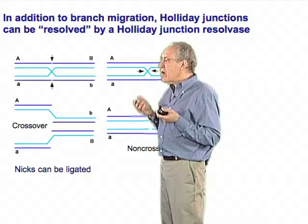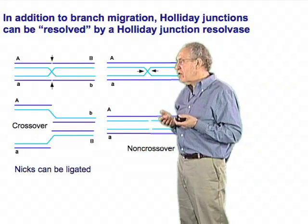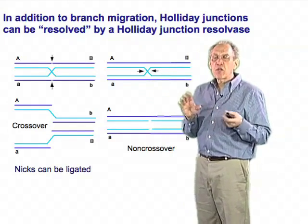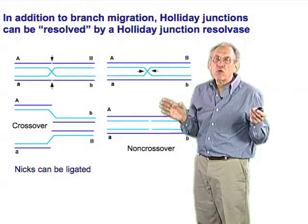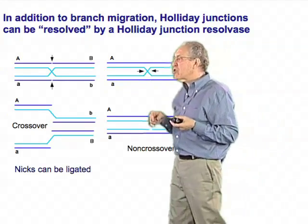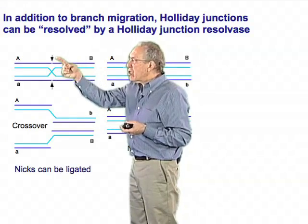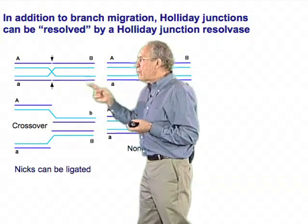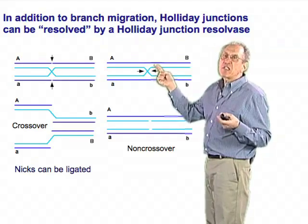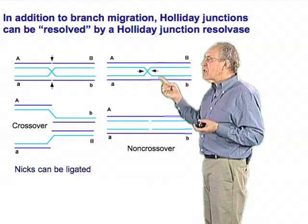So there has to be a mechanism that can take these Holliday junctions apart. There are, in fact, enzymes called resolvases which can take these branch molecules apart. When we draw these structures on the board they don't look symmetrical, but in three dimensions this is a completely symmetrical structure. It turns out that you can either cleave the outside pair of strands or you can cleave the inside pair of strands — these are actually very similar or identical operations by an enzyme because of the symmetry of the structure.